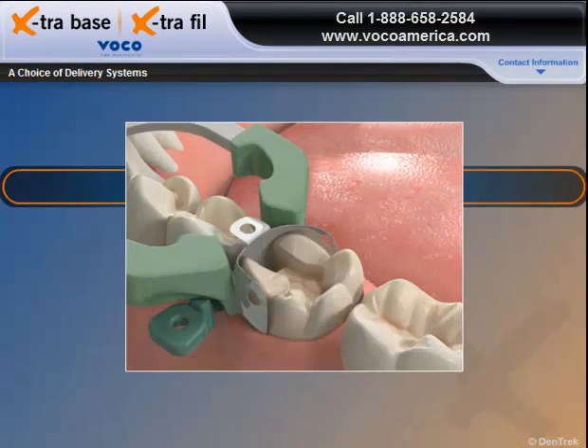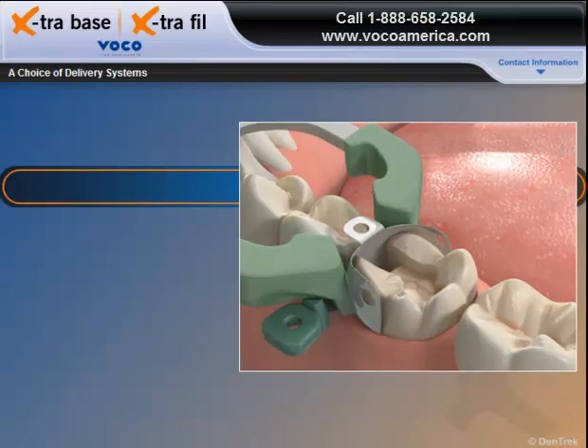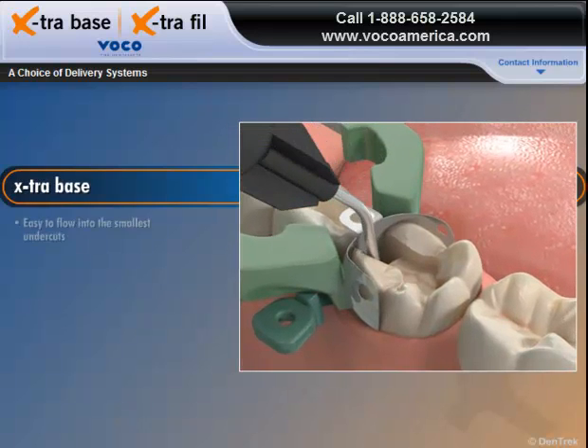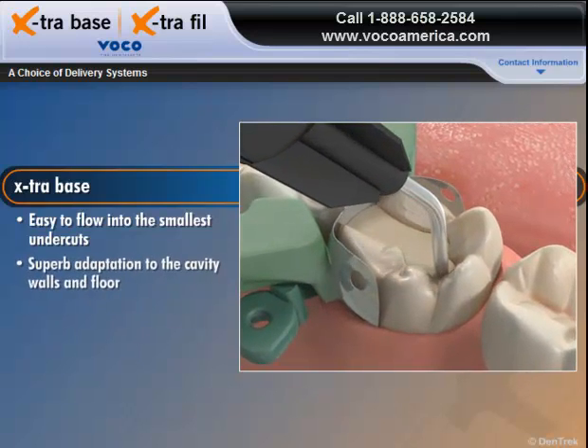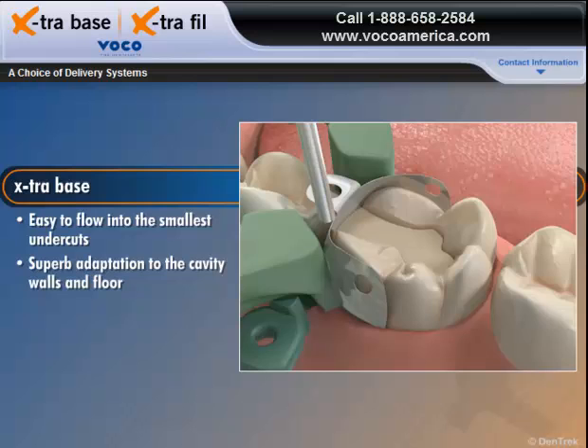Working with posterior restorations often involves proximally deep and narrow cavities that are difficult to reach. The flowable consistency of Extra Base makes it easy for the material to flow into the smallest undercuts, enabling superb adaptation to the cavity walls and floor.